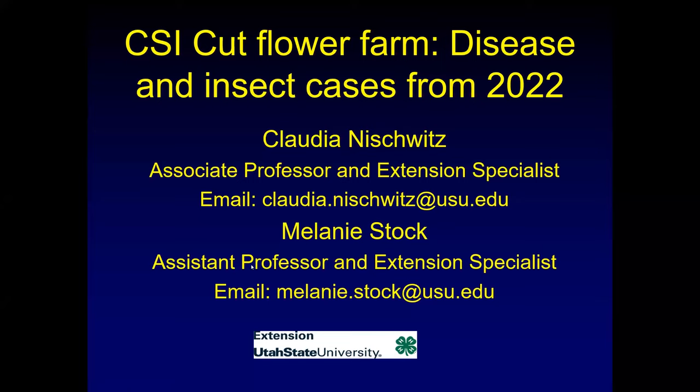Thanks for including me in the cut flower industry. It's always fun to go out and see all these pretty flowers. And Melanie finds a lot of the diseases, too, so it's not just me who is out there investigating.